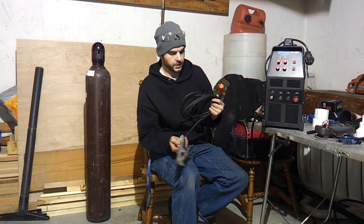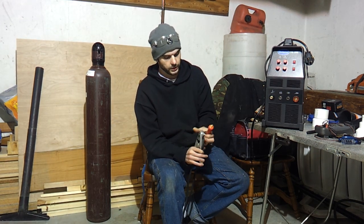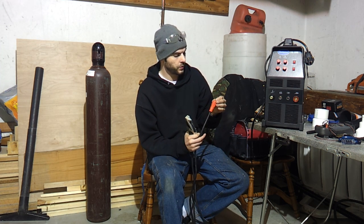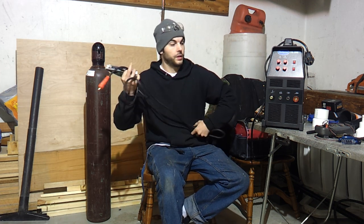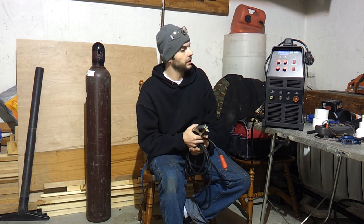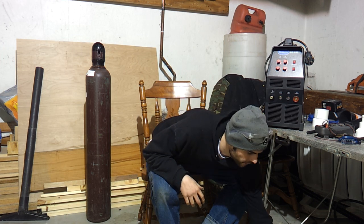We'll start off first with the ground clamp. The actual ground clamp is really nice itself. The part that goes in the welder — I wish they would have went with something a little bit bigger gauge, but it is what it is. It holds up to 200 amps and it works. I just wish it was a little bit bigger.